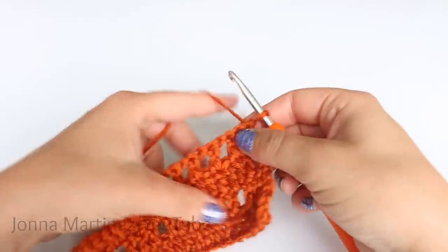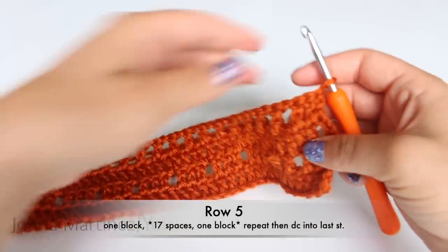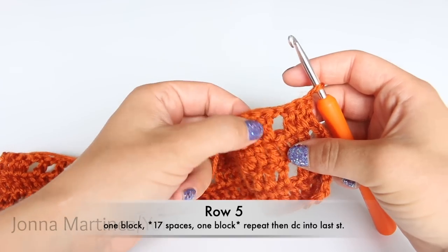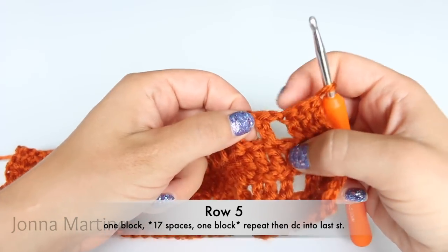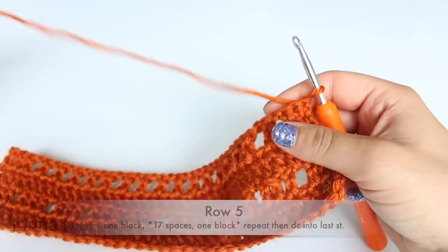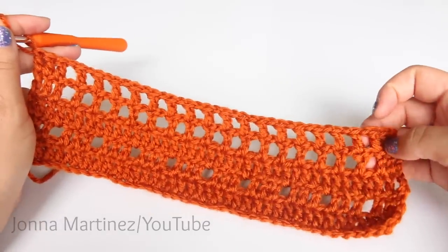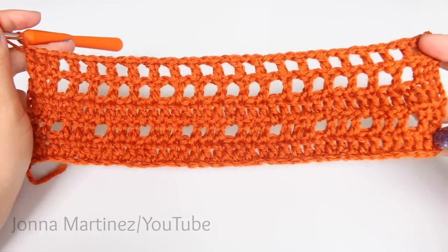Turn to begin row five. Row five is going to be exactly like row four — we are simply going to place a double crochet into each one of our double crochets, and chain one and skip the chain one from our previous row. Here is row five complete. You are going to be repeating this three times for a total of four images.